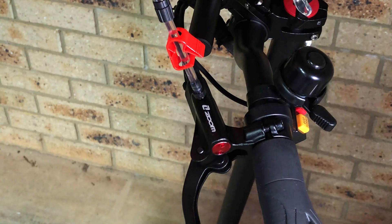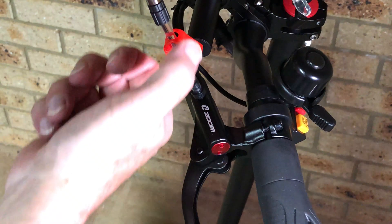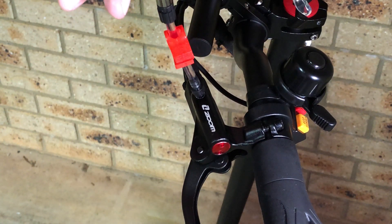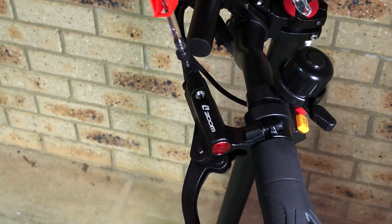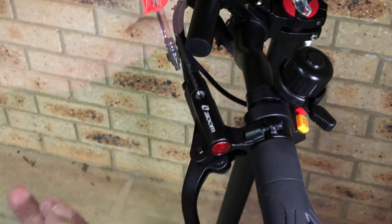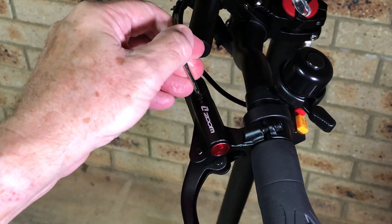Once you're satisfied that all of the air has been removed from the system, you're ready to remove the syringe. First, pinch off the plastic tubing using the clamp. Once you've done that, you can safely unscrew the syringe from the filler port and no oil should run out over the floor. Then replace the filler plug, making sure the metal washer is still in place.